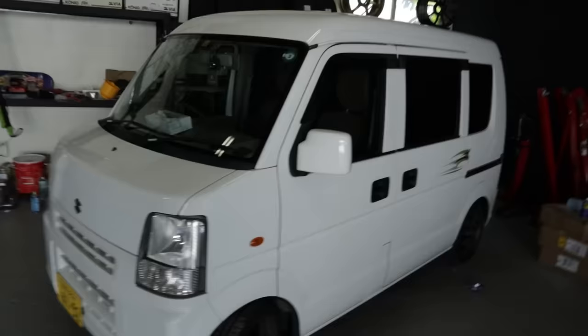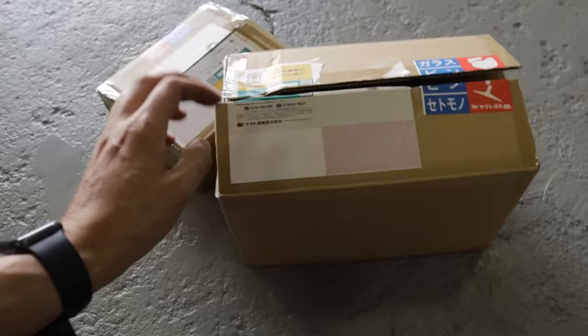And before we get too carried away starting to work on the K-Van, welcome to today's video. Today I have some big plans for this thing. We've got some cool parts in the back that we're going to be bolting on to make this thing just sound that extra mwah. So, without further ado, let's show you what we got.